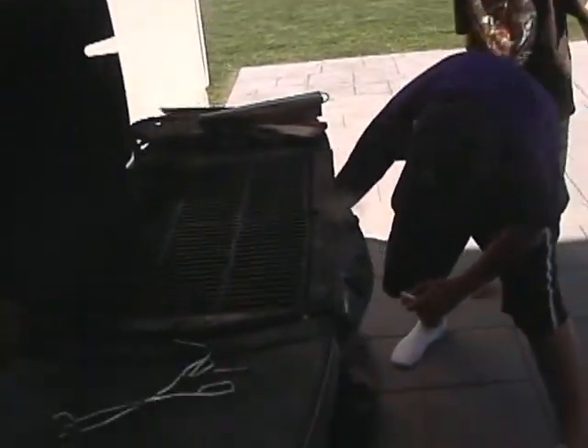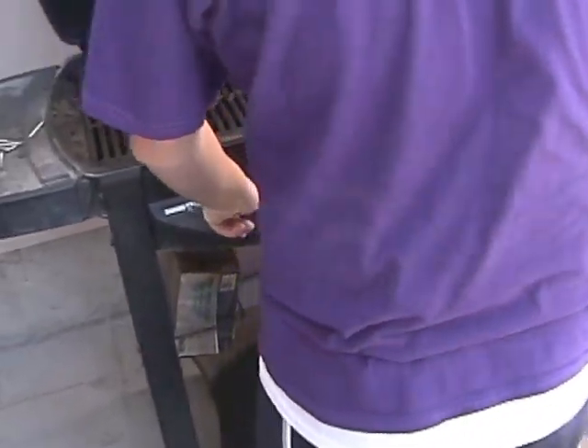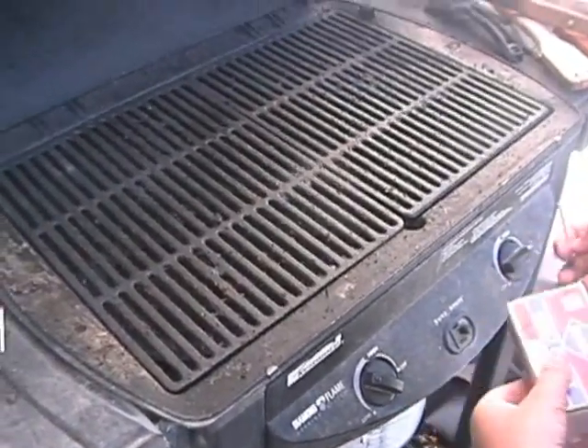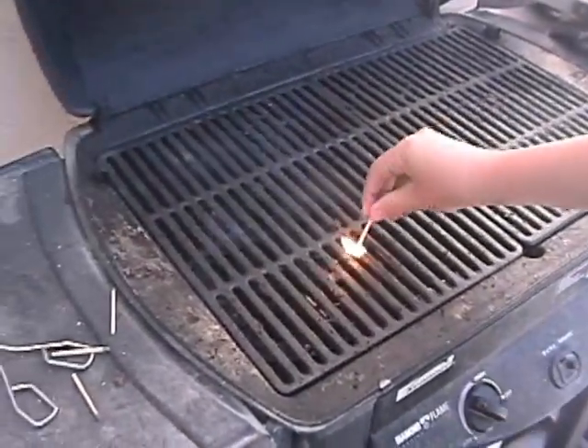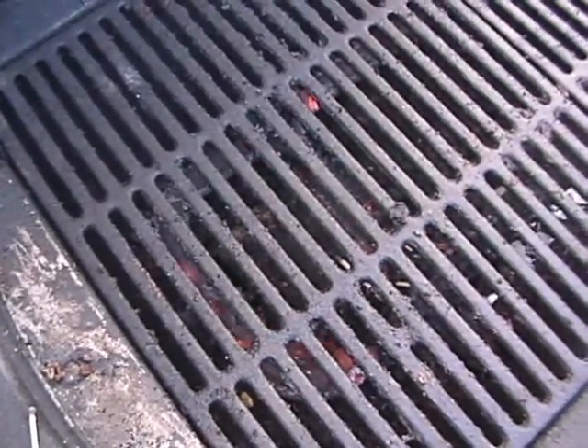Okay Alex, this is how you start a propane grill. Make sure this is on all the way. Then you turn this on between high and low. Then you light the match and drop it in. Then you can turn it up to high and you're done.